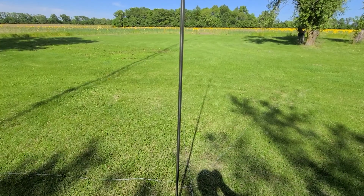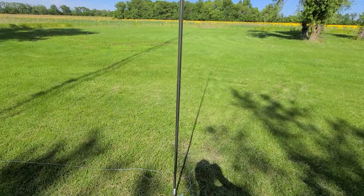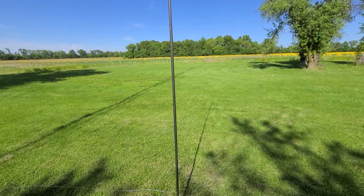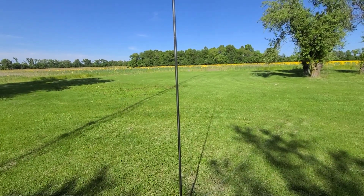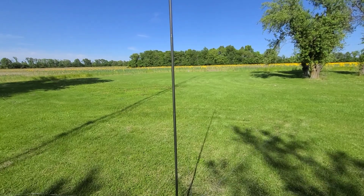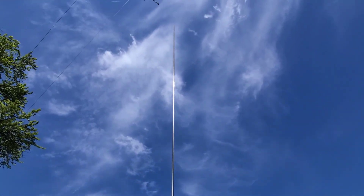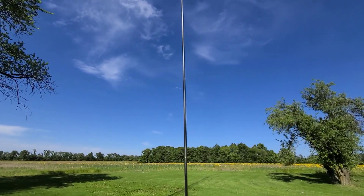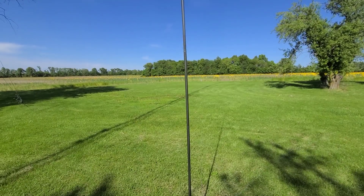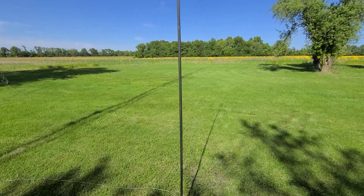Customer service is top notch, and for what I think he's going to be selling these for, it's very competitive — I think it's even a better deal than some of what other companies are selling their 17-foot whips for. And you're getting 25 feet, so you've got a little more adjustment for the bands, and you're spending as much or probably even less money.